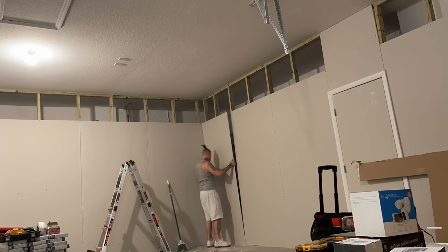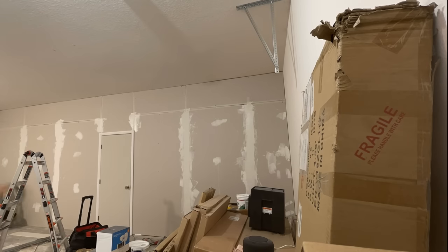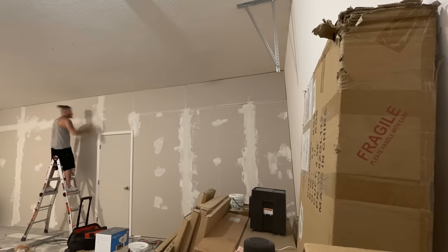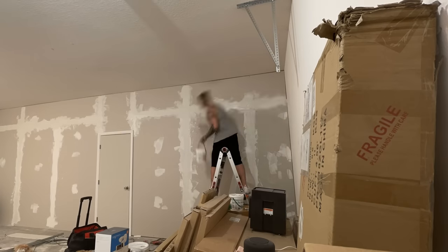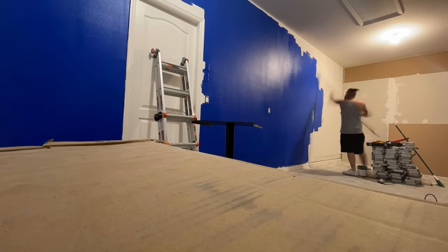After that, I needed to seal those little tiny cracks in between the drywall and those little gaps and imperfections. I hit it with some drywall tape, used a little bit of spackle or joint compound. I had to spread that out evenly throughout all the cracks. Once this dried, I was able to sand it down, get it nice and smooth. And then I decided to paint the studio and I went with a royal blue color.